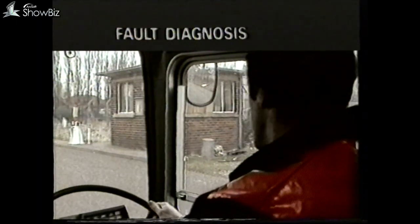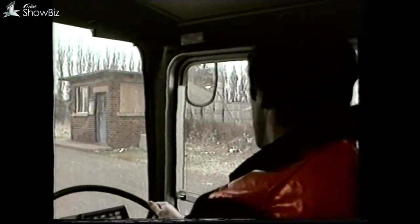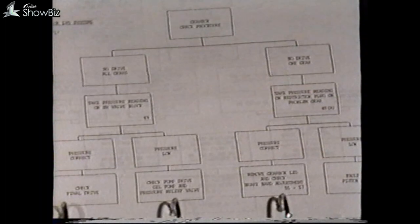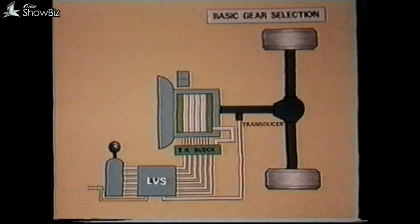Now that we have a basic understanding of the transmission system, let's look at a number of fault conditions and the logical approach that should be made to find the faulty component. To help you do this, have the program fault charts available as a reference. Let's first look at no drive in one gear, for example third.